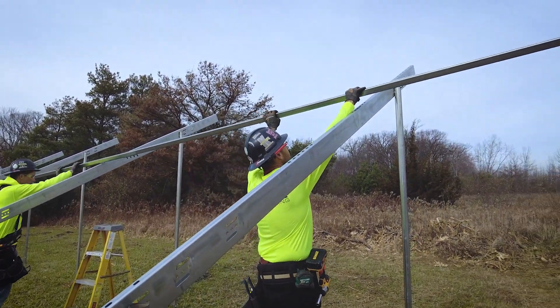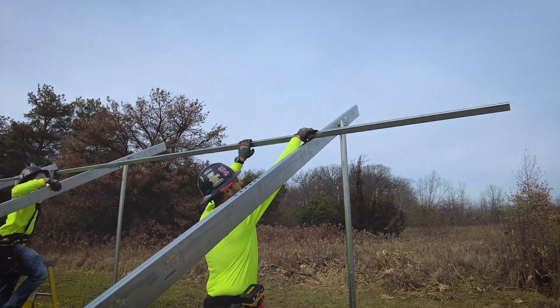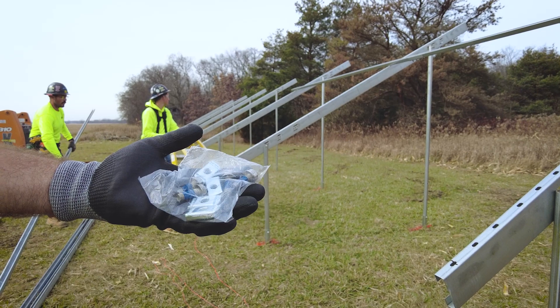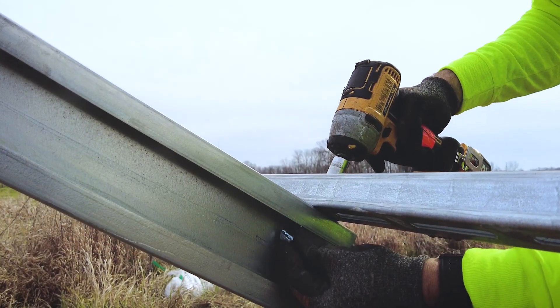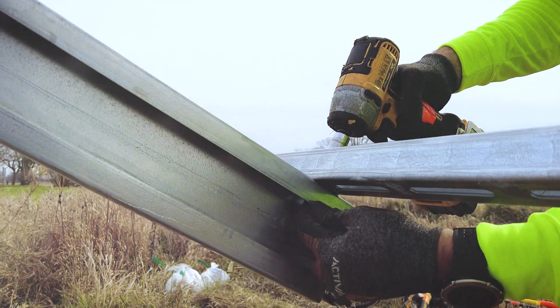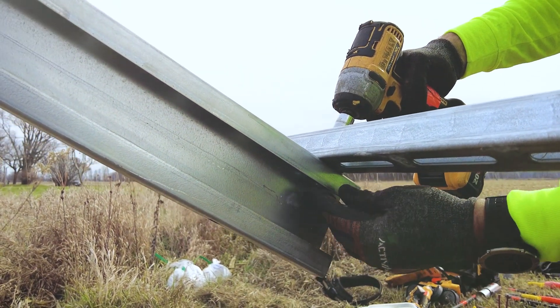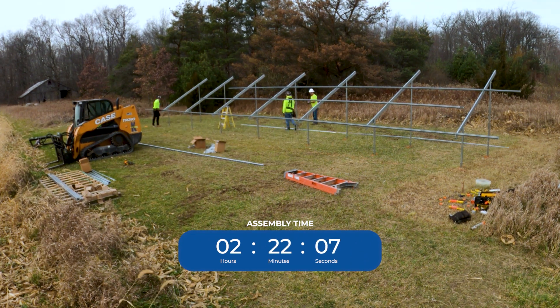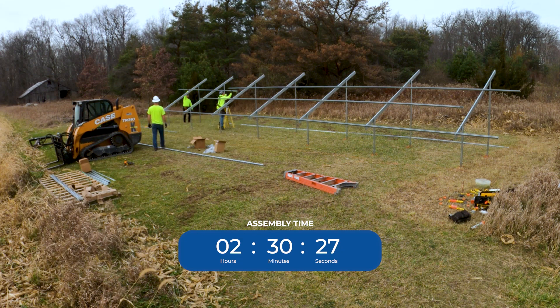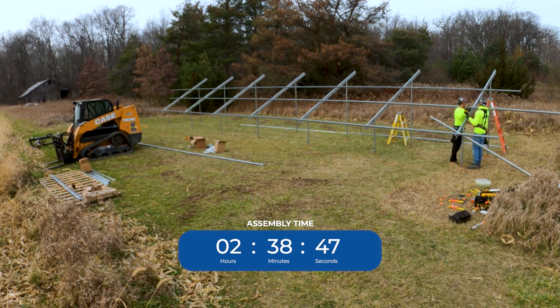The next step is the east-west strut, which attaches to the top of the north-south cord. These attach with a one-inch long, three-eighths diameter bolt with a strut nut that fits inside the bottom of the C-channel. They are attached together using the splices found in the splice kit. You'll want your east-west rail to hang a few inches beyond the cantilever distance to allow the end clamp to attach to the east-west rail.